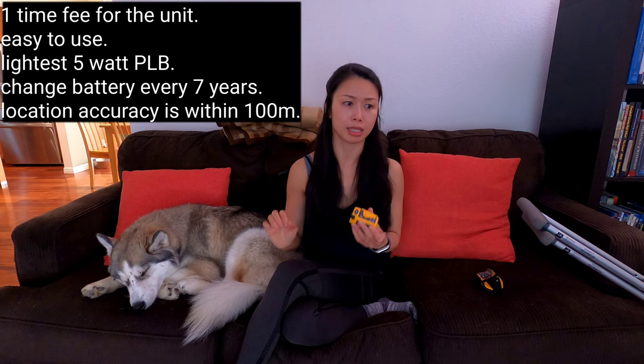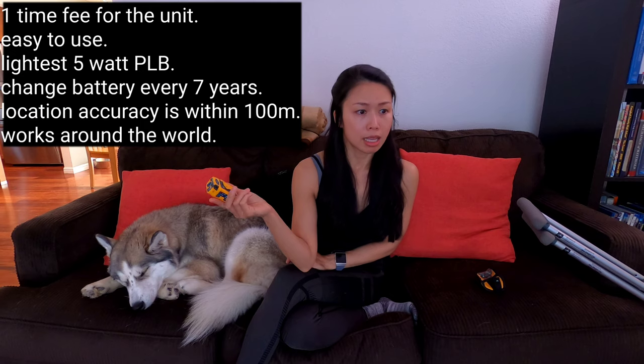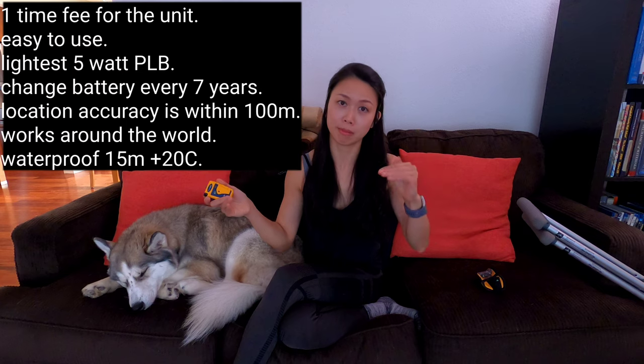Once you press the button, it transmits a signal for over 24 hours. The location accuracy is within 100 meters of where you're actually located. For this particular unit, my battery expires in 2028, giving me seven years of use. You can use it in any country. It's also waterproof — important for diving or sailing — waterproof to 15 meters at 20 degrees Celsius.